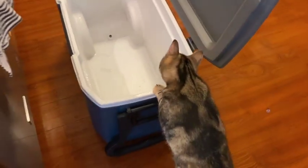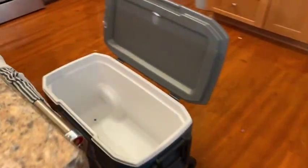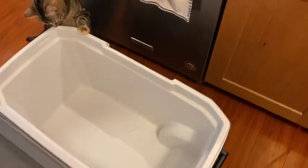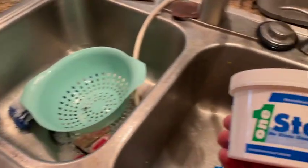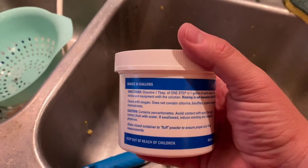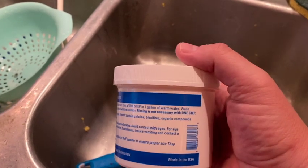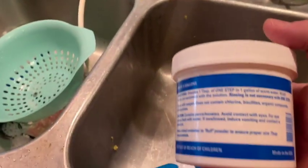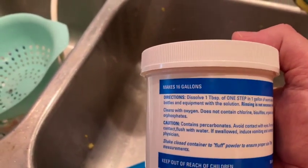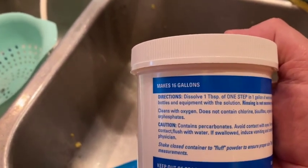So we're going to pull out the sanitizer and mix it up. Legal disclaimer: by no means am I an expert in chemical engineering or the chemicals in these sanitizers, so I'm going to tell you to follow the directions on the back. The directions say one tablespoon of this particular powder into one gallon of warm water. I don't have specifically warm water on my sink, so what I do is a gallon of hot and a gallon of cold — that makes warm — and then put two teaspoons in.